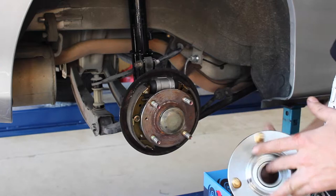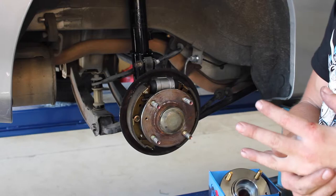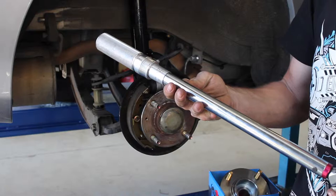Now to do this job you'll need a couple of tools: a rattle gun, a decent tension wrench, a chisel and a hammer.